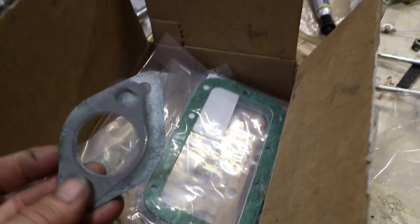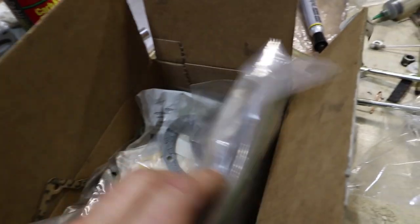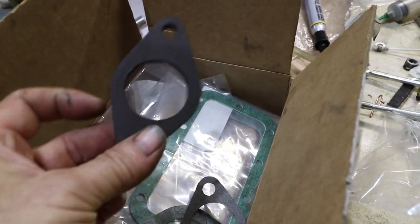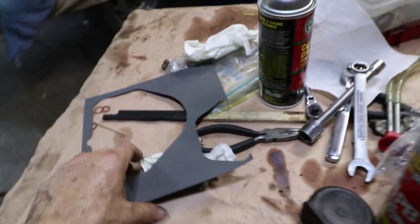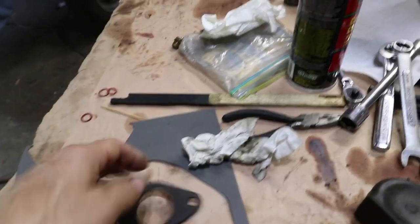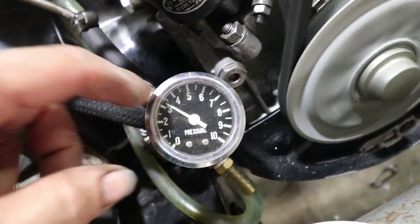I looked through my box of gaskets and the closest thing I could find is this carburetor gasket, but I don't have the exact right one. This is the shape I need — this is the fuel pump spacer. So I'm just going to trace this onto some gasket stock and get it done real quick. That's perfect.